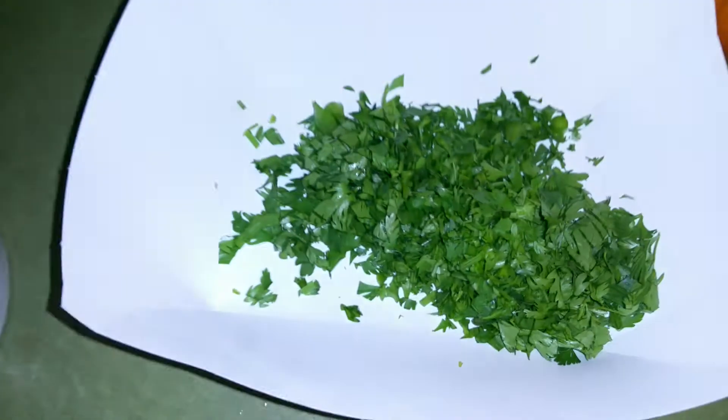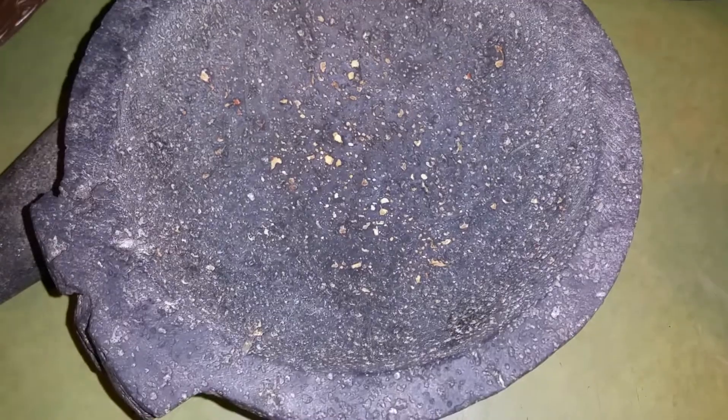Then you get a fresh onion and chop it up. Fresh cilantro — chop that up too. It all goes in here and I'll be back in a second when it's all mixing up.